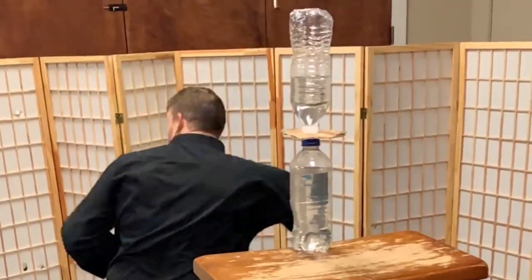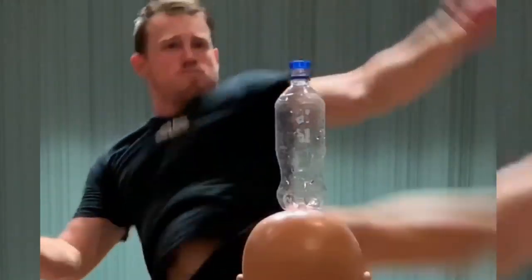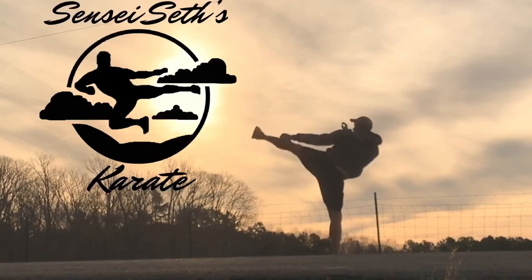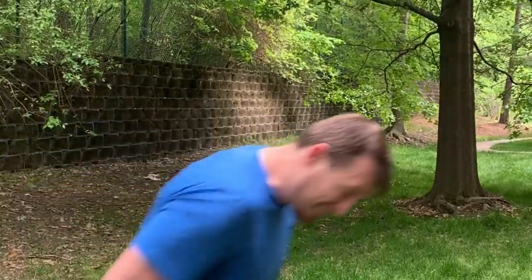One of the questions I get all the time, especially as karate guys fighting other karate guys, is how do I deal with somebody who runs away all the time — who every time I flinch or move, scurries away. If somebody's constantly scooting back and just bolting out of range before you can get a chance to punch them or kick them or get off your combination, then we've got to work on that.